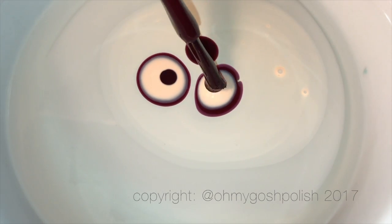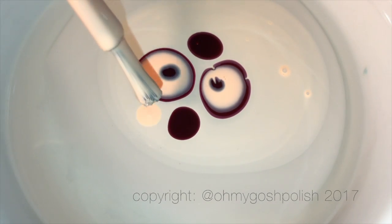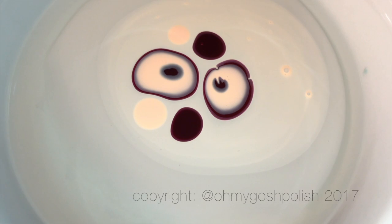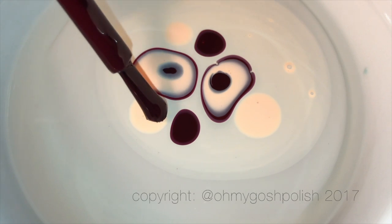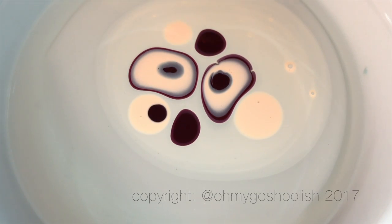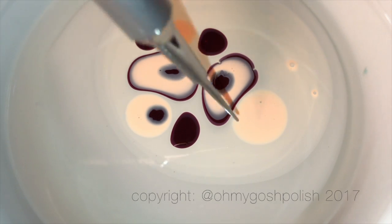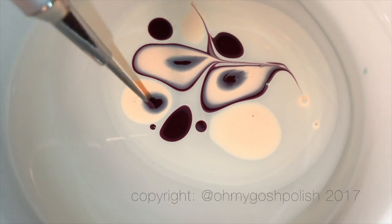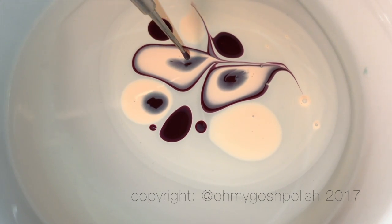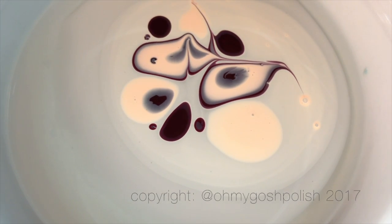To get this design — because it's not one of those very controlled water marble designs, it's a haphazard sort of splotches here, there, and everywhere — I thought in order to recreate that I'm going to have to put splotches of polish all over the surface of the water. So that's basically what I did. It's really like one of those no-pressure water marbles because it really doesn't matter too much what you're doing — you just want splotches.